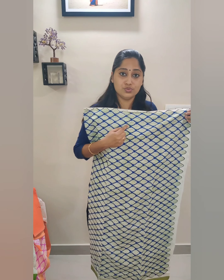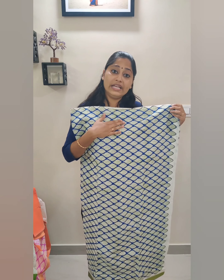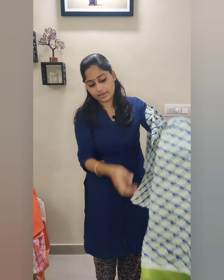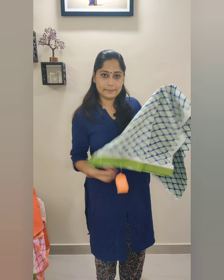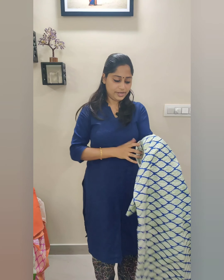The next set we are going to see is a beautiful green leaf block printed on a beautiful ink blue base. This will be the top fabric with green zari — green reshom border.